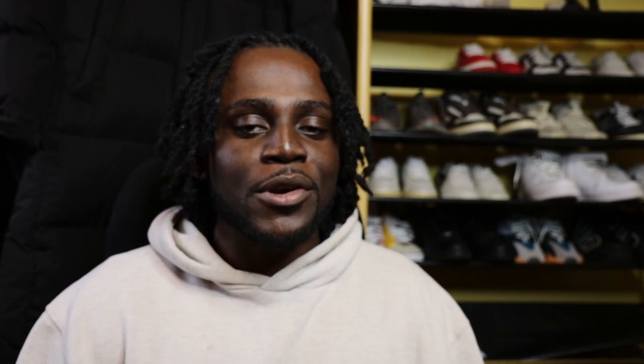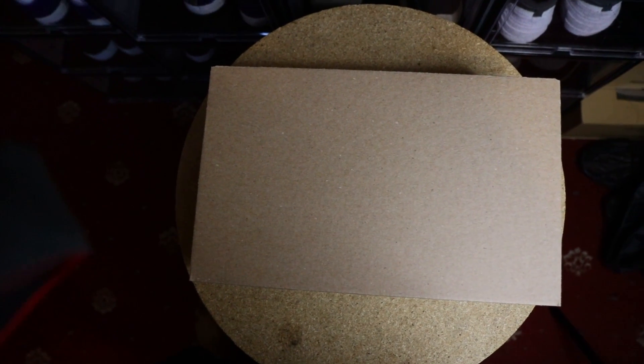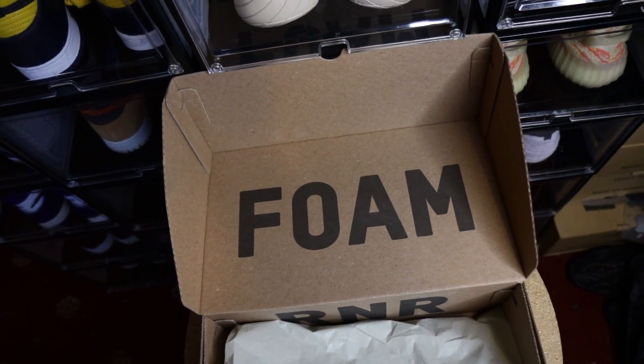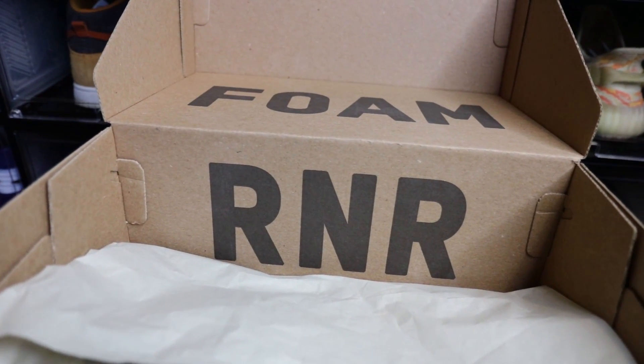The Yeezy Foam Runner in the Mist colorway comes in your standard Yeezy Foam Runner box, which is completely plain on the outside. Upon opening the box you'll see 'Foam' written on the inner part of the lid, and 'NNR' or 'Runner' on the base part of the box.